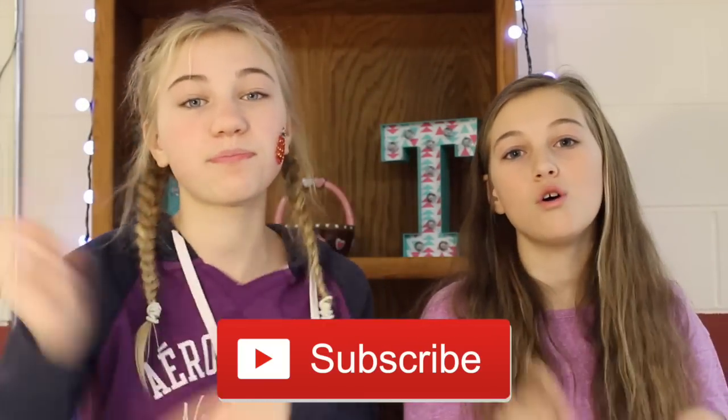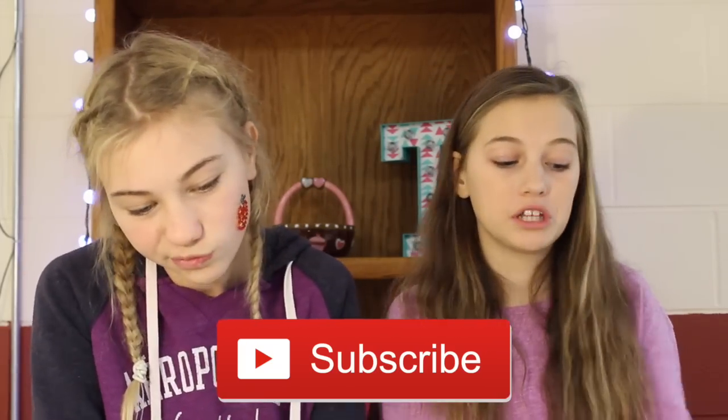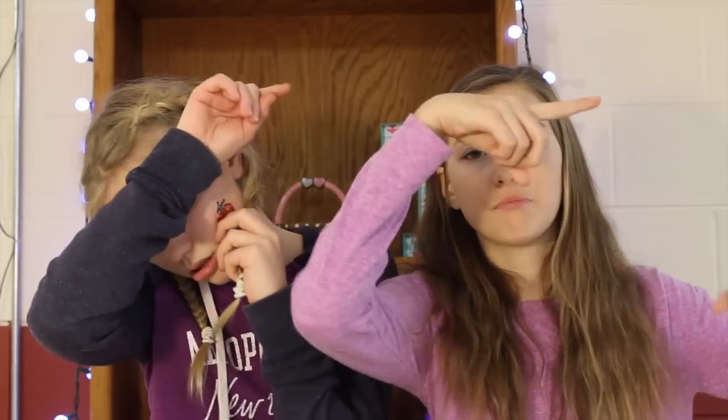Bye guys, thank you so much for watching. Be sure to comment down below which one you liked the best, and subscribe too. Also check out our Instagram which is Evelyn and TT. Don't forget to click the info box in the corner to watch Emma's video on her channel. We love our fans — thank you so much for all the subscribers we have. Bye!